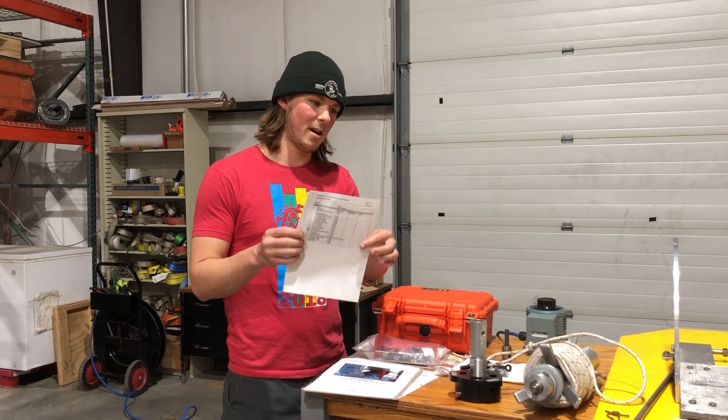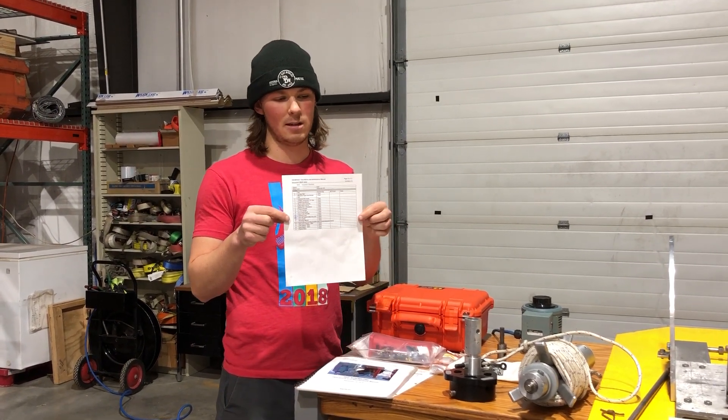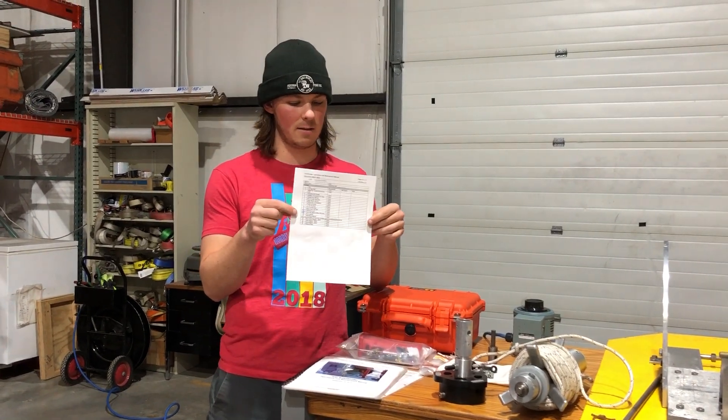Every Sidewinder kit will be shipped with an inventory list. It's good practice to look through this inventory list and make sure you have everything before heading into the field with the drill.